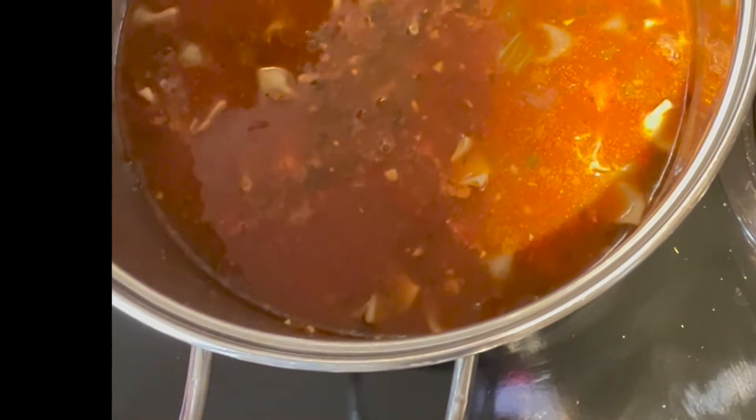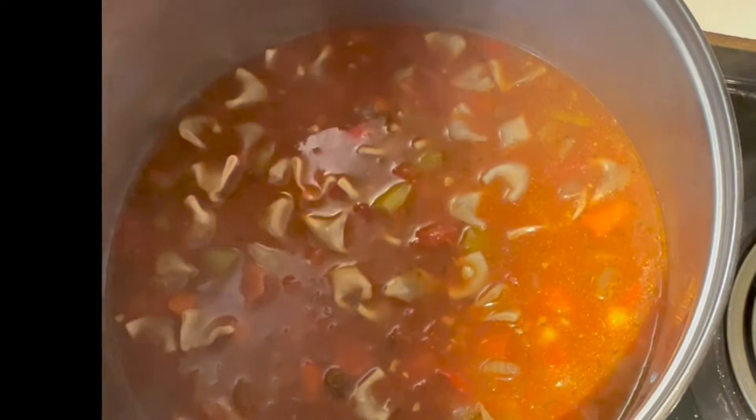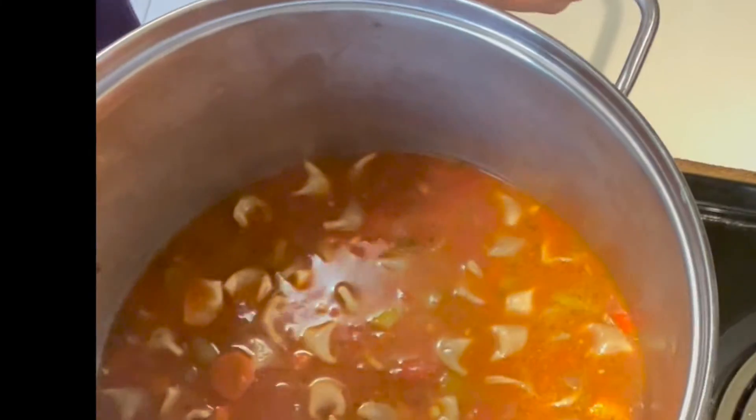Let's see how our dumplings are cooked through, our vegetables are cooked through — our soup is tomatoey and brothy and nicely seasoned. I'm very pleased with the way this came out. Here's what it looks like up close, and now we're going to throw it in a bowl and have it for lunch.